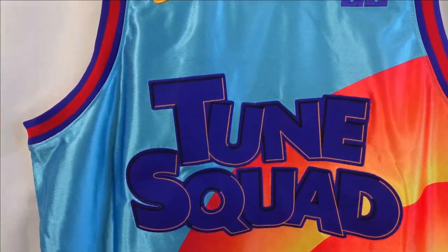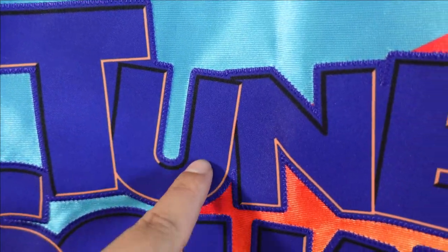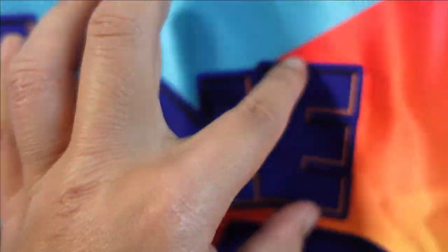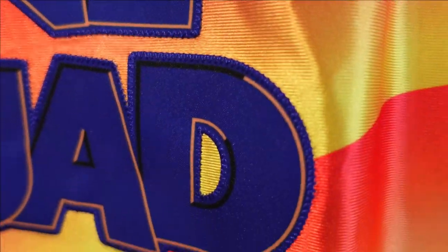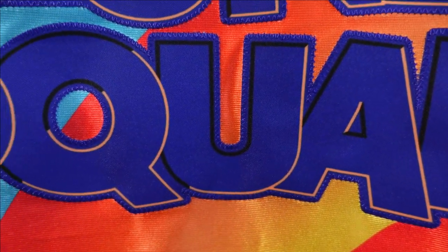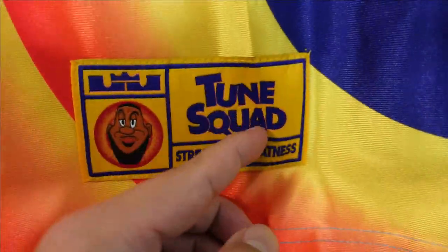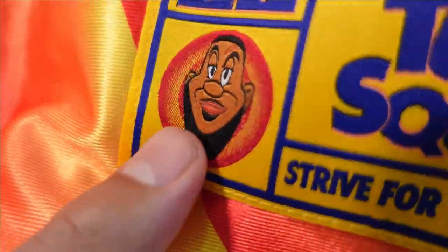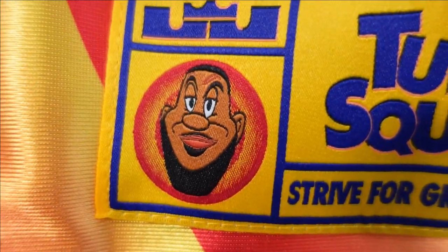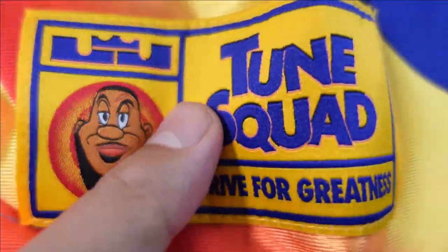Then we got Toon Squad — they got the same material that they used in the back and this is all single stitched. So this is actually one whole printed piece — no separations or anything. And those are all stitched down. When we go to the jock tag right down there, you got Toon Squad, Strive for Greatness — LeBron's motto — the logo, and then you got his animated face right there. The patch material is light and it's stitched down.